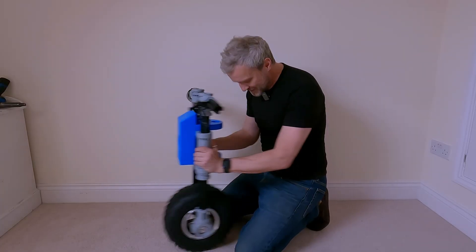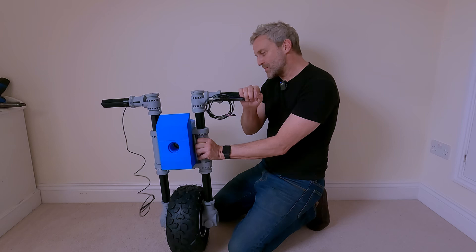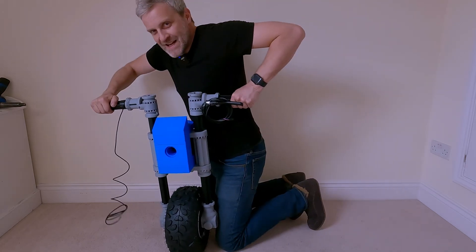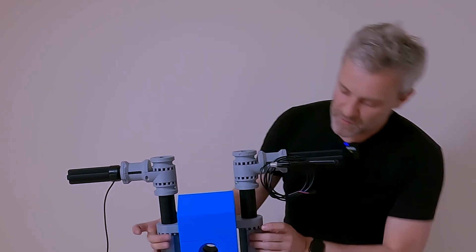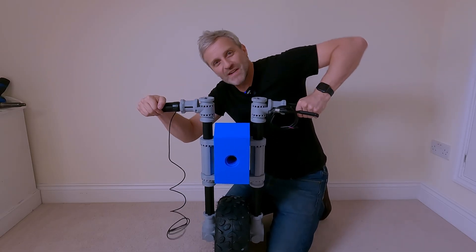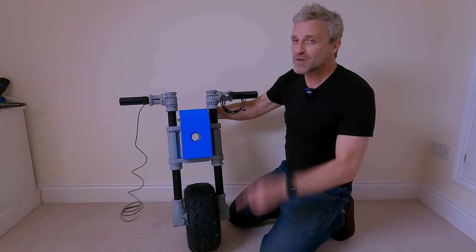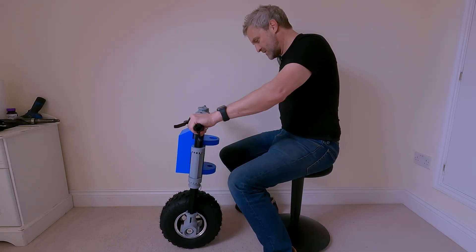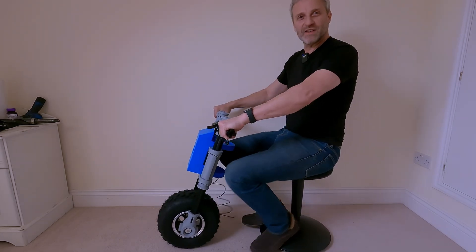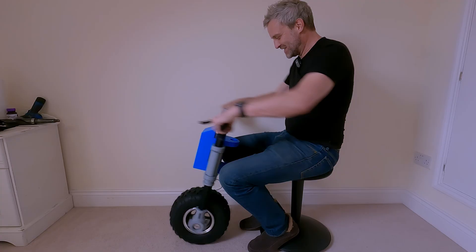I can't believe how well it went together — just look at it. Now I was always worried about these handlebars. You really don't want to lean on them like you would a bike — you can see them flexing there pretty badly. I did think about putting another piece across the top but it just kind of ruined the look of it. I mean, they feel strong enough — I think if you really lean on them they'd probably snap. I think that is shaping up to be possibly the coolest thing I've ever built. Cooler than a go-kart maybe.